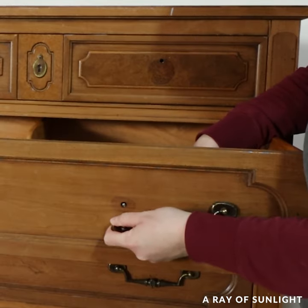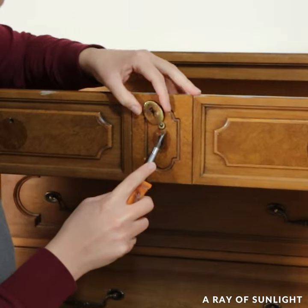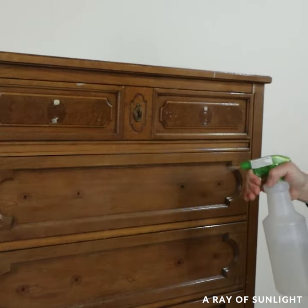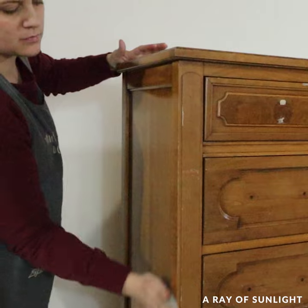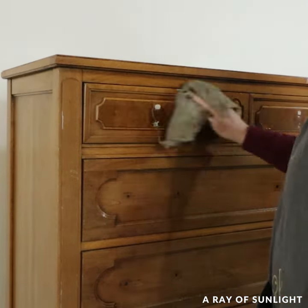I removed the hardware and had a hard time getting off that fake keyhole cover, so I decided to just leave it, even though I don't care for it. Then I cleaned the dresser to remove the gunk, dirt, and grime from the surface. I didn't want any of those things to interfere with the paint being able to stick to the dresser.